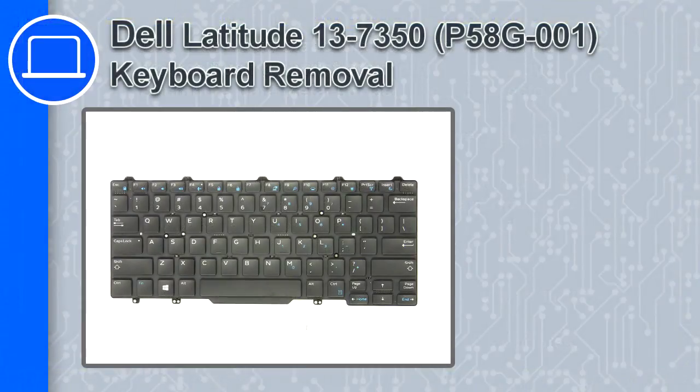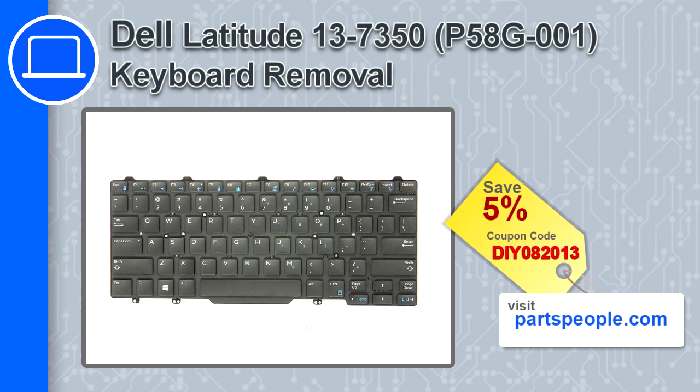How's it going, this is Ricardo and in this video I'll show you how to remove the keyboard in a Dell Latitude 13 version 7350. If you're looking for parts for this laptop, go to our website and use this coupon for a 5% off discount.